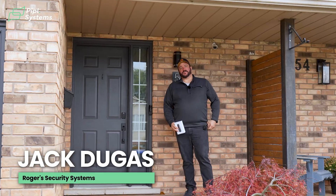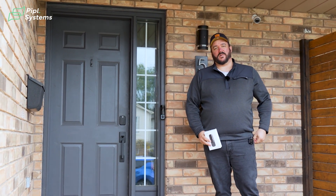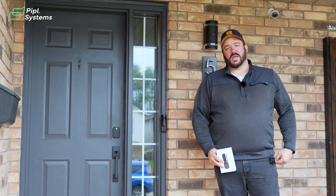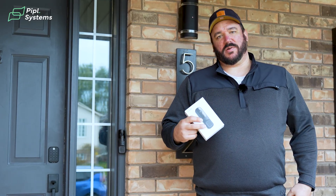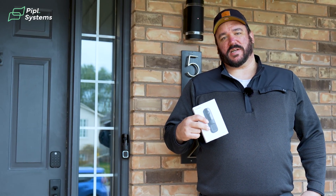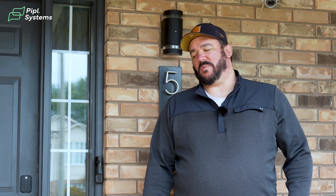Hi, I'm Jack Dugas with Rogers Security, providing services in the Southern Ontario area for the last 30 years. We've partnered here today with People Systems to bring you some of the fun facts and features of this new AI Power Doorbell from Ajax Systems. We're going to walk you through some of the scenarios it involves and how it can be integrated into the whole ecosystem for not just your home, but also for your business.